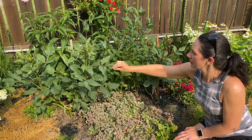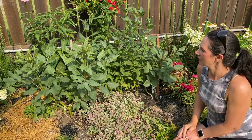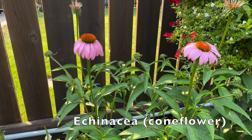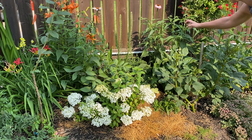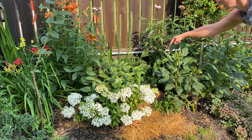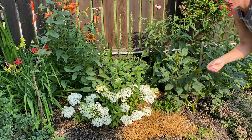Beside these plants there's another Cafe au Lait dahlia looking like it's going to have a bloom coming in the next week and a half, two weeks, and it actually has more branching on it so it's going to have a few more blooms. In behind the dahlia I have some Echinacea — I believe this is a purple coneflower Echinacea, just a pretty generic one. There's some obedient plant back there that's starting to bloom a little bit with a nice white pinkish bloom, and another white liatris. There's another Cafe au Lait just starting to form those buds on the top.